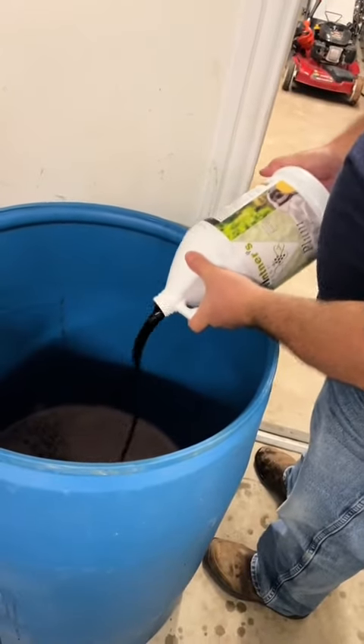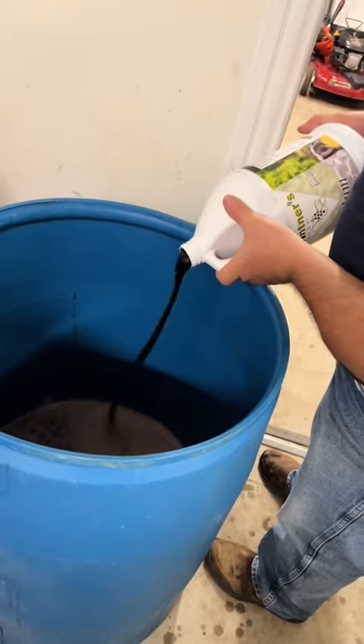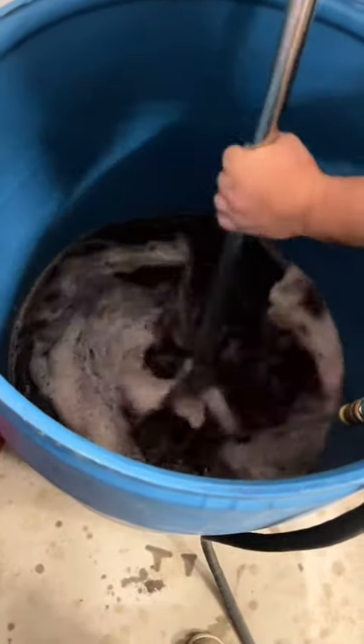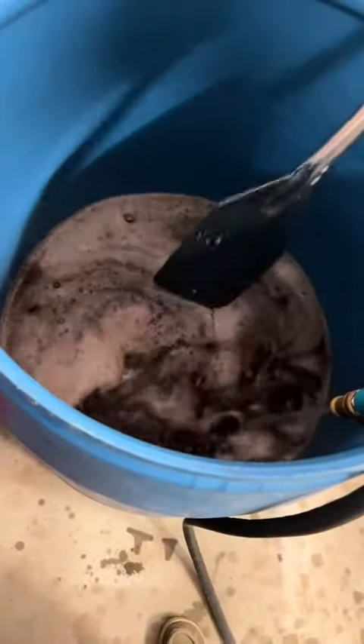Now we've tossed all those plums plus our 12 pounds of sugar into a fermenter. And now we're going to go ahead and add in our plum wine base, give that a stir, and add in some hot water to get all that sugar dissolved.